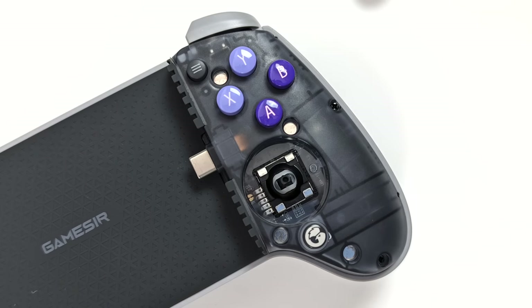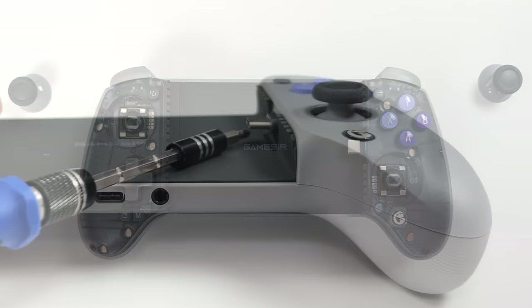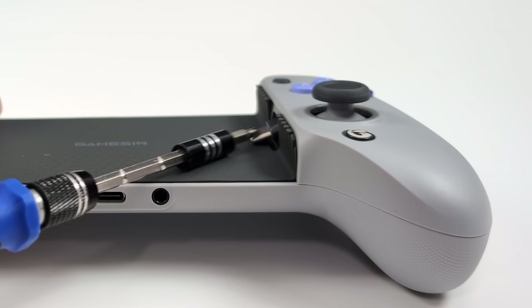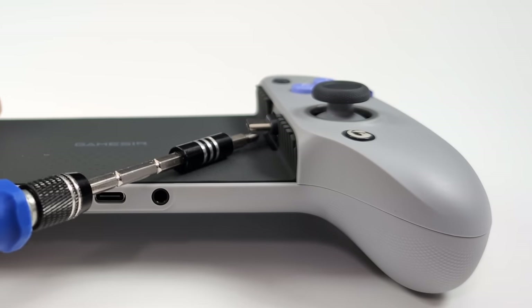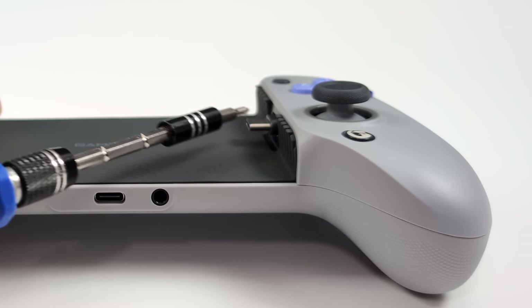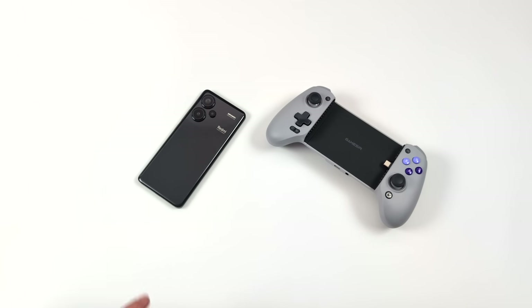These are full-size hall-based analog sticks — if you're looking for that full size as opposed to the smaller switch size then we've got them right here. As for the USB Type-C connection, it is spring-loaded so you don't have to worry about breaking your USB Type-C port when you're taking your phone in and out. There's plenty of play room and getting your phone installed is actually really easy.